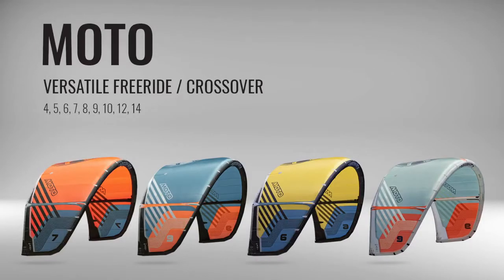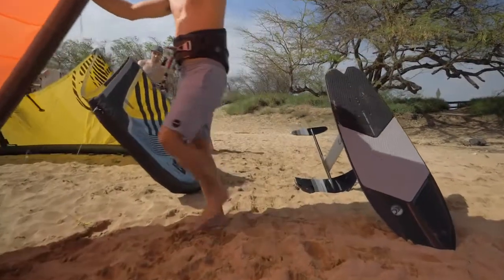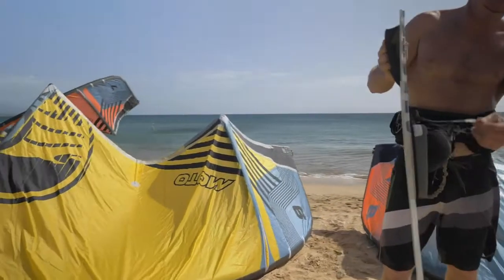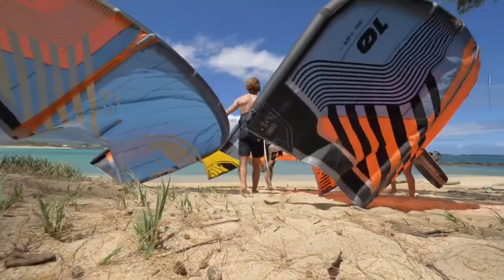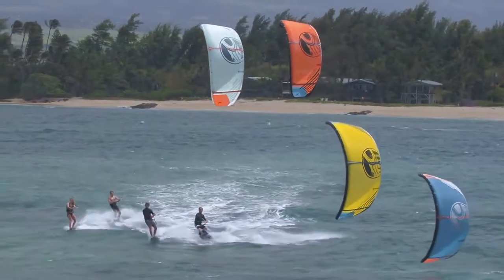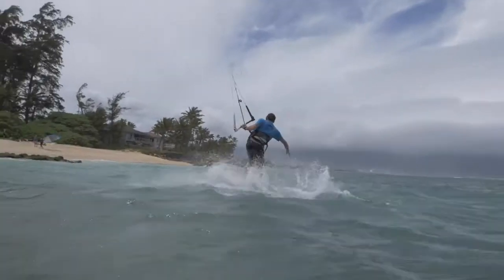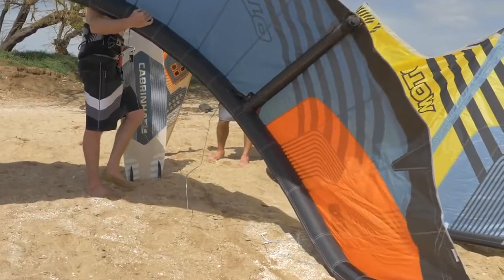The award-winning Cabrino Moto turned heads throughout the kiteboarding world with its introduction. This incredibly versatile, three-strut, lightweight kite performs its best in challenging wind conditions. The pure arc profile increases the number of leading-edge segments for a smooth aerodynamic arc.